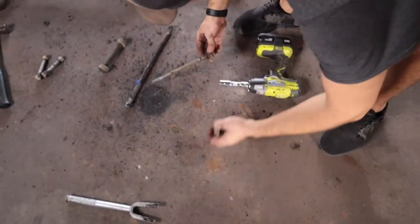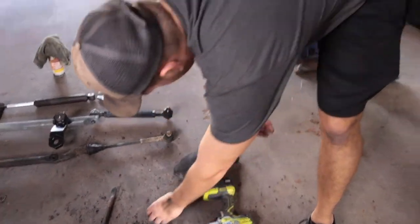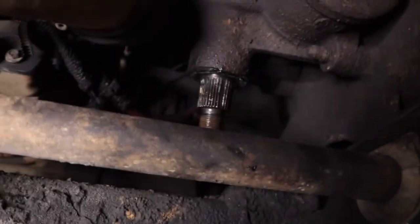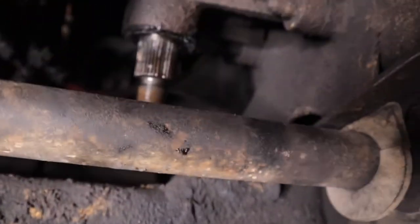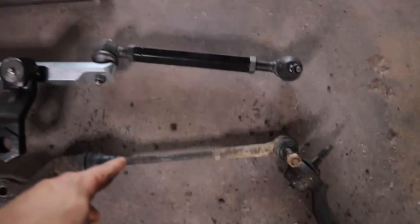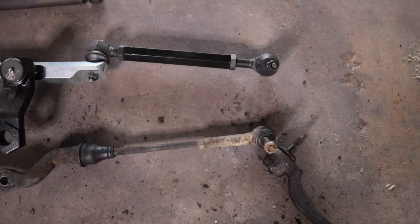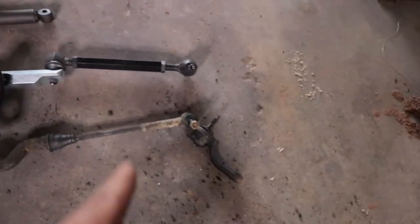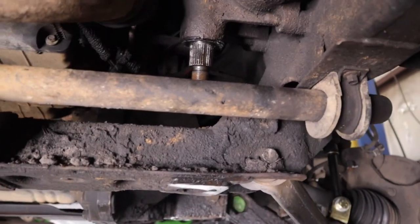Kryptonite supplied us with some new hardware to get that replaced. Samuel was finally able to get the pitman arm loose — we tried to source a pitman arm puller and couldn't find one, so all we had was a pickle fork. We ended up heating it up and making it a little bigger to finally get it free. But I want to show you guys something — look at the difference between the factory tie rods and the new Kryptonite ones. That is an insane amount of difference.